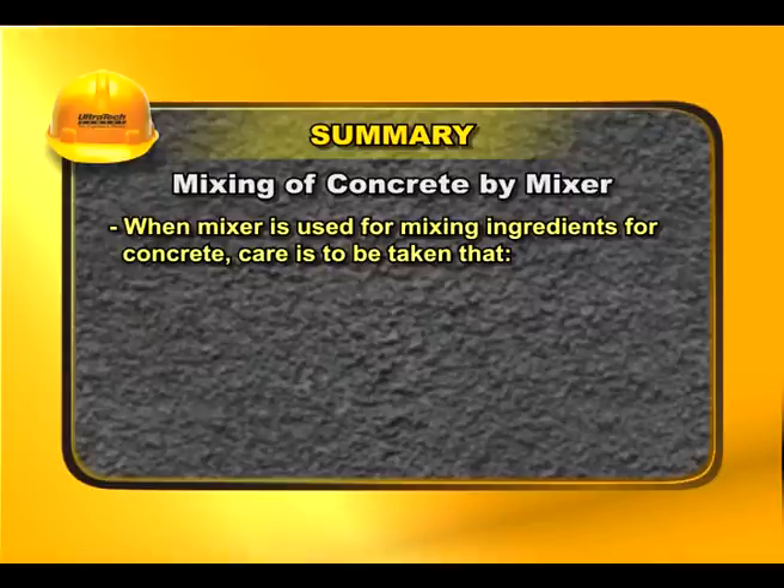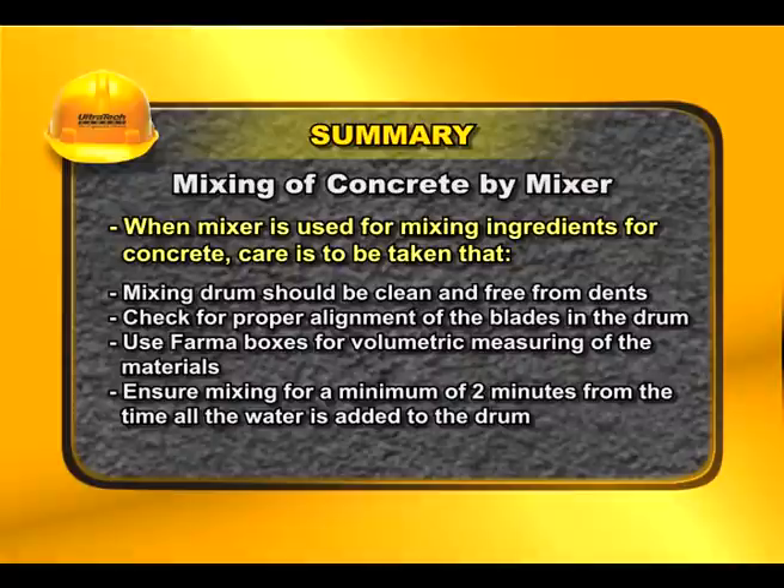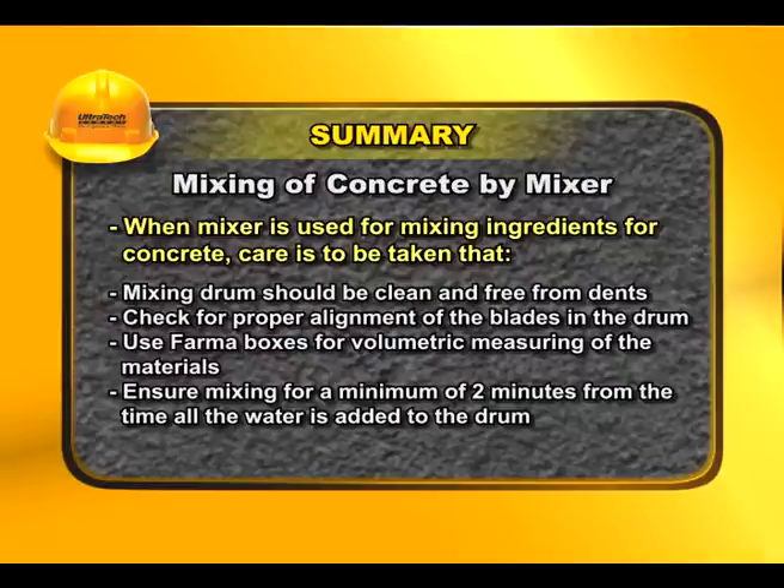When a mixer is used for mixing concrete ingredients, the following care is to be taken: the mixing drum should be clean and free from dents; check for proper alignment of the blades in the drum; use firmer boxes for volumetric measuring of the materials; and ensure mixing for a minimum of two minutes from the time all the water is added to the drum.